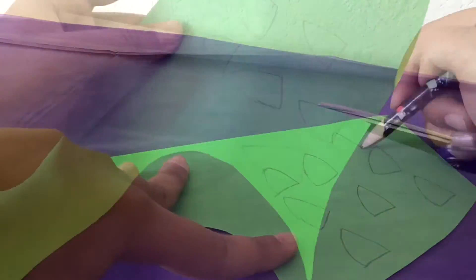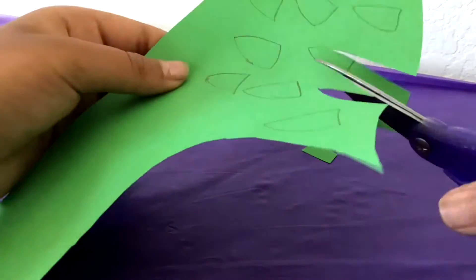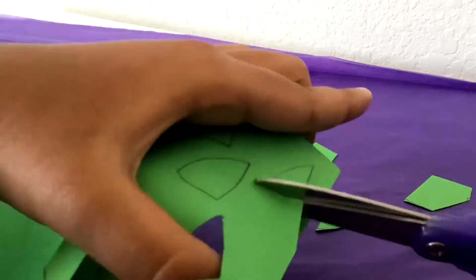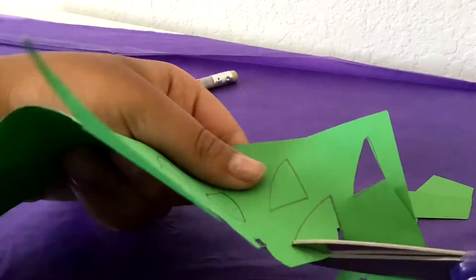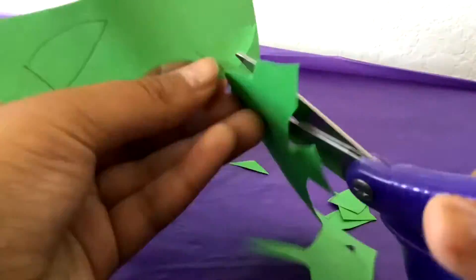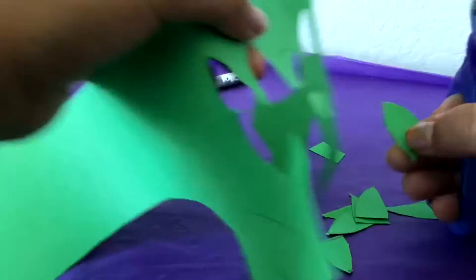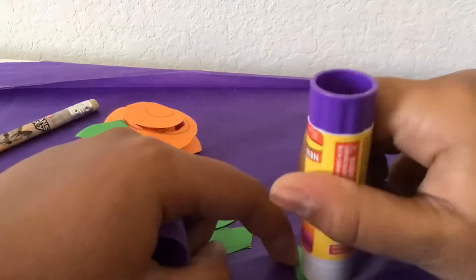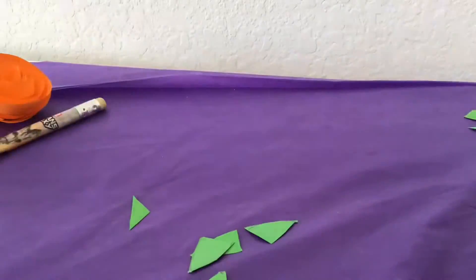We're going to draw some leaves on some paper and cut it out. Then you glue the leaves to the flower. I hope your finishing touch is beautiful.